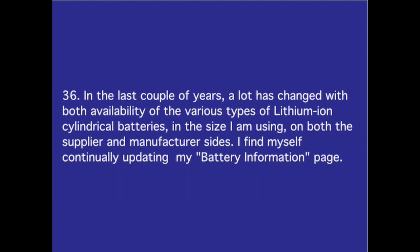Number 36. In the last couple of years, a lot has changed with both the availability of the various types of lithium-ion cylindrical batteries in the size I'm using, on both the supplier and manufacturer's sides. I find myself continually updating my battery information page.